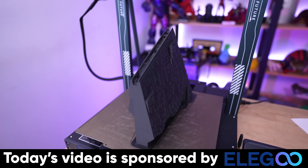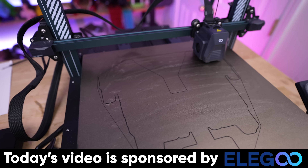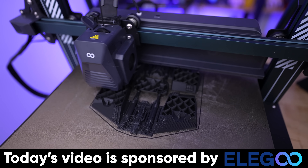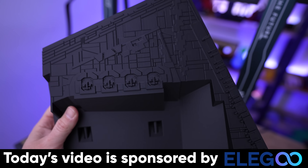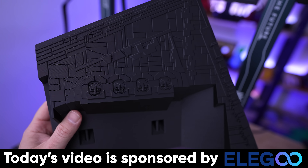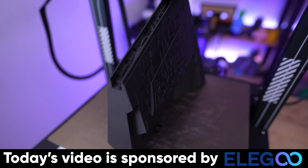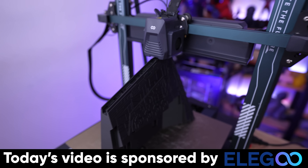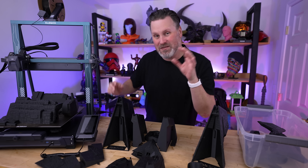I want to say a big thank you to Elegoo for sponsoring today's video. They're the makers of the Neptune 4 Plus and the Neptune 4 Max — large format, fast, and affordable 3D printers that I'm using to print all of these parts over the better part of about two and a half days. Elegoo also produces some great-looking affordable filament, and I'm going to be using their matte black PLA for this project.